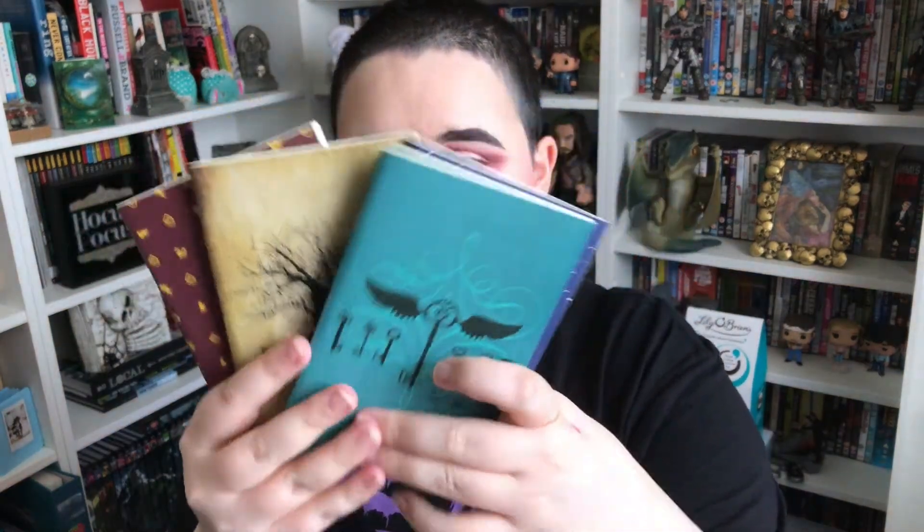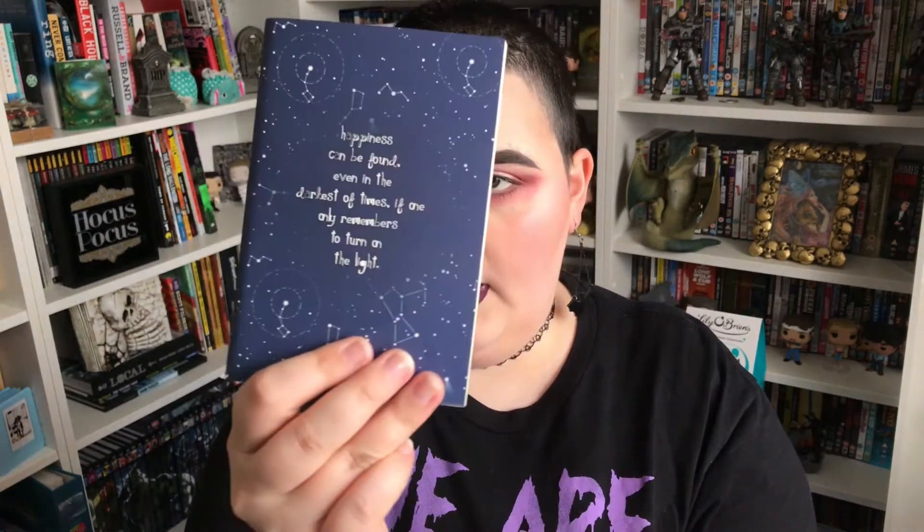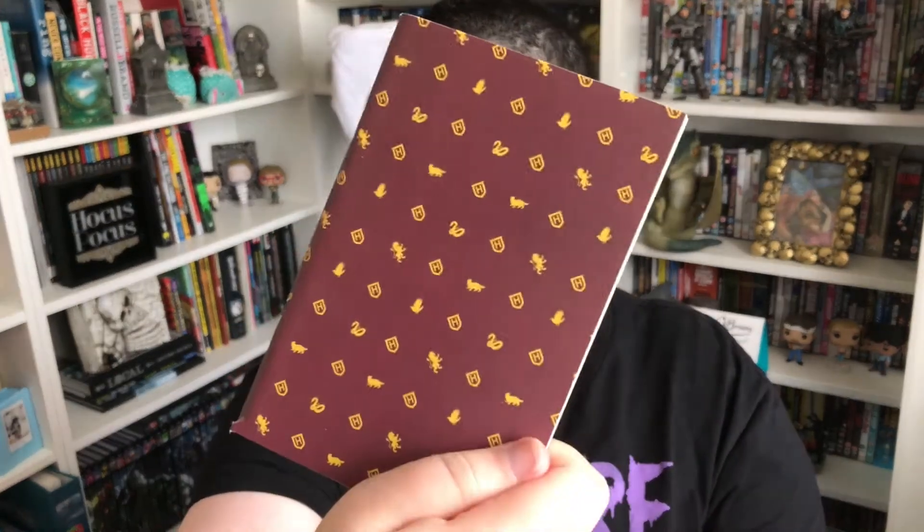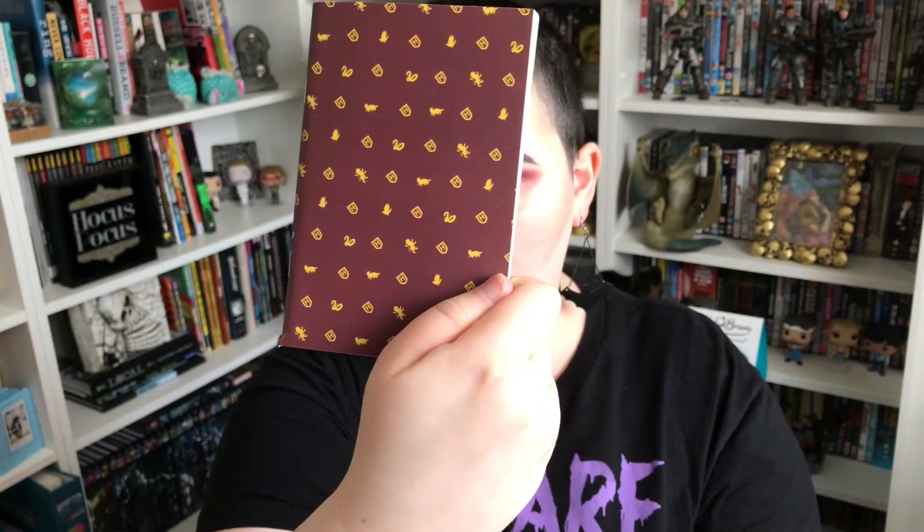I'm going to open them now. I thought they were the houses, but I don't think they are — they just have different things on them. This one just says Harry Potter with the flying keys from the first book, Philosopher's Stone. And then this says 'Happiness can be found even in the darkest of times if only one remembers to turn on the light' — a quote from the Prisoner of Azkaban film. Then 'Always' — I think that's Lily and Snape. And this one has all the different logos on it.